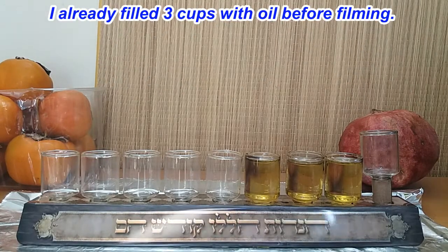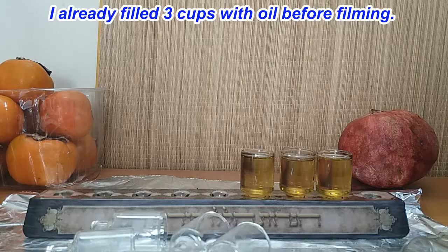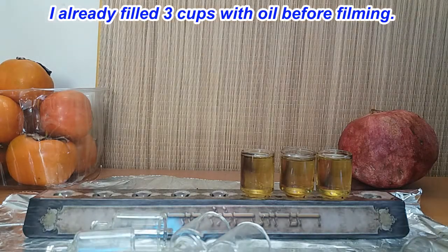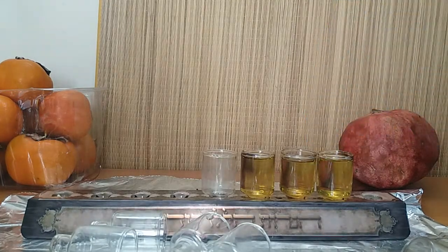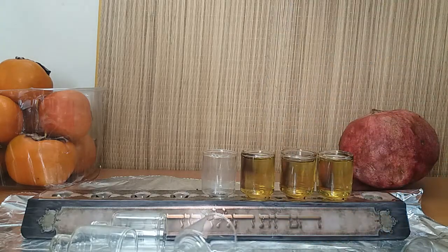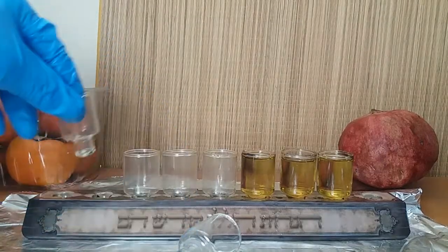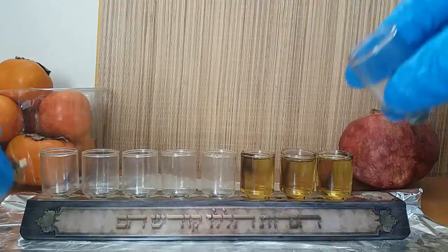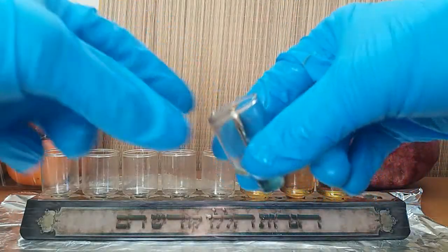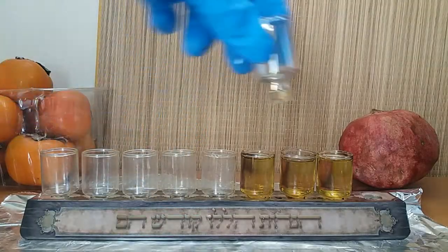I want to show some of you how to put them together, since some of you have received kits that aren't with the cups put together. They're very easy — all you do is take the cups that came with it and stick them in the holes. Some of you even received cups with these aluminum rods already fastened in there, so the same thing: you just stick it in the hole and you're ready to go.